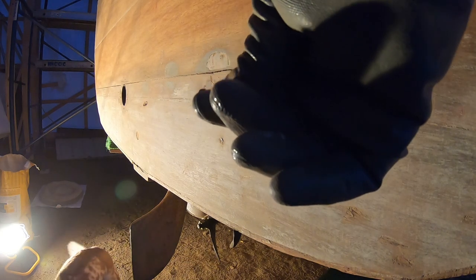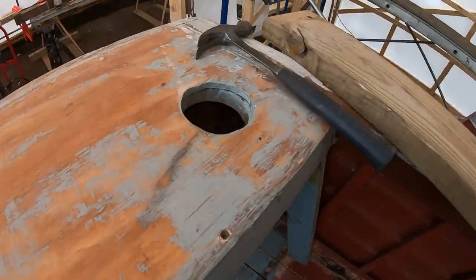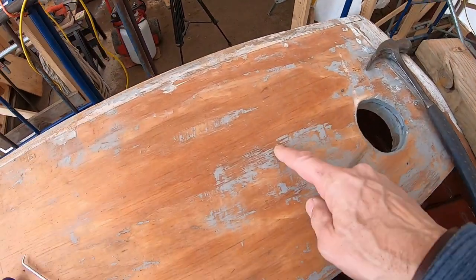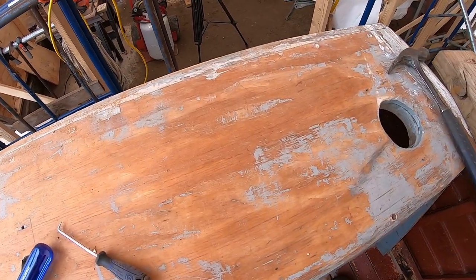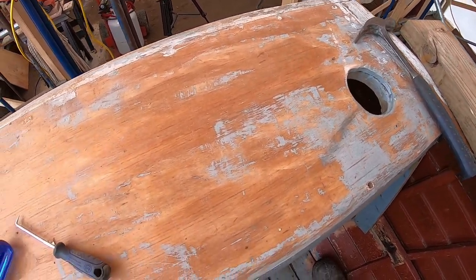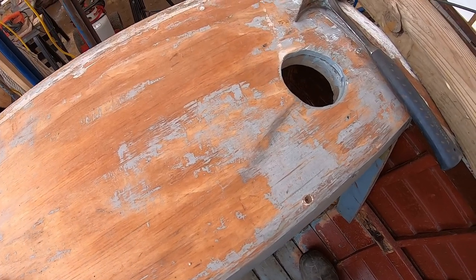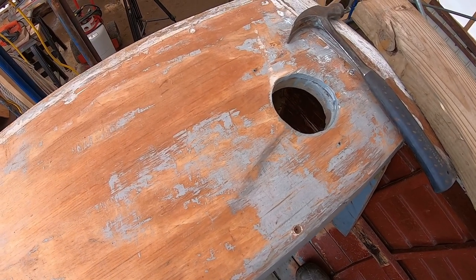A sheetrock screw below the waterline — mild steel. Brilliant. So we're going to be removing this piece right here on the back deck and replacing it with something that we can finish bright. This is just a piece of plywood, probably marine, but meant to be painted. And I want this area to finish bright.